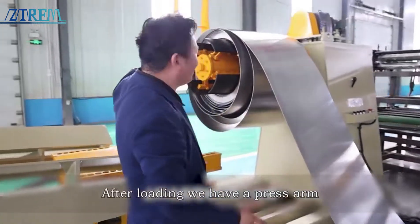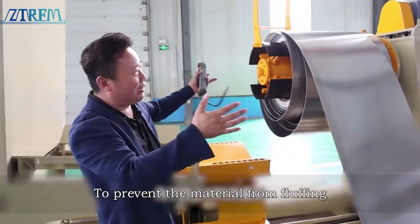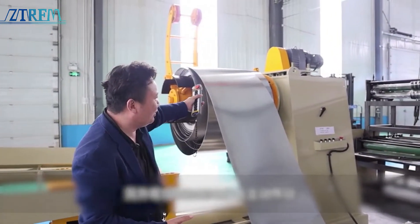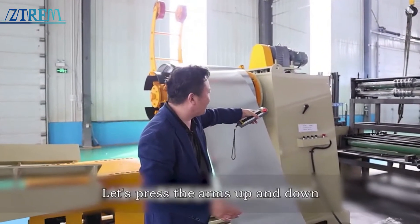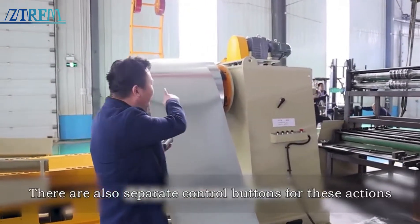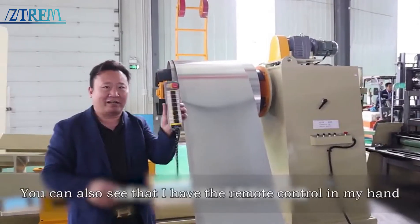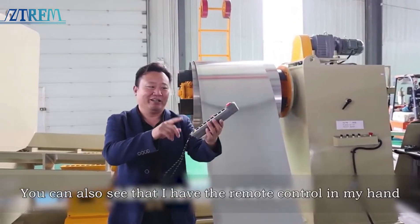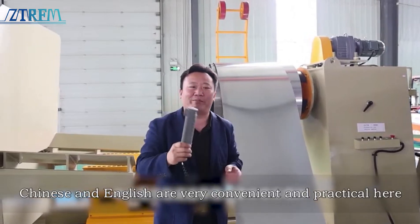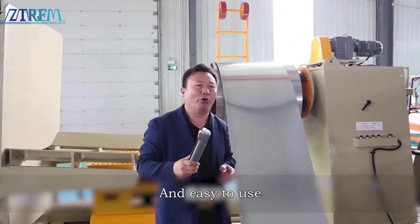After loading, we have a press arm to prevent the material from fluffing. On this side we have a drive. You can see the press arms going up and down — there are separate control buttons for these actions. You can also see that I have the remote control in my hand. Chinese and English are displayed here — very convenient, practical, and easy to use.